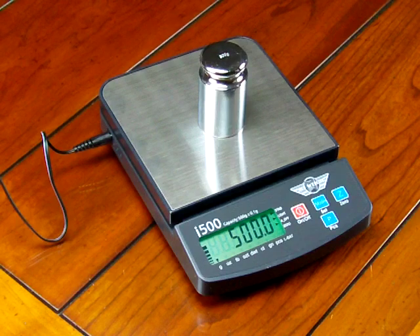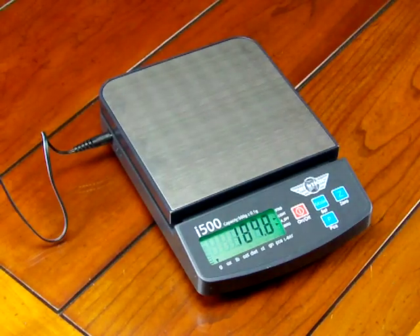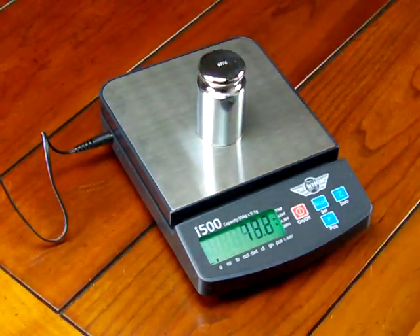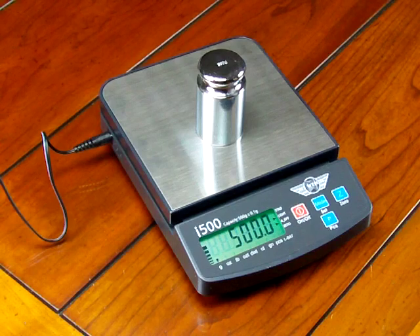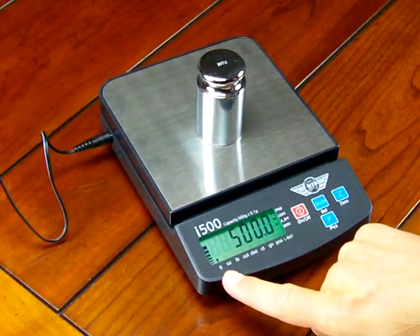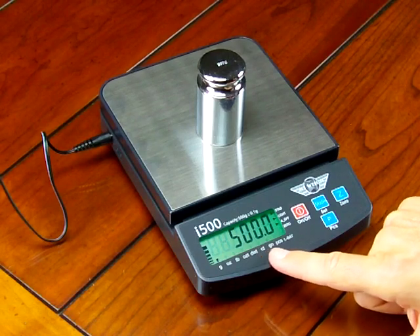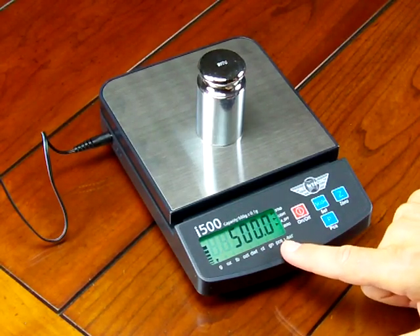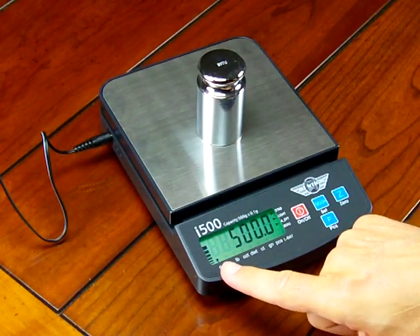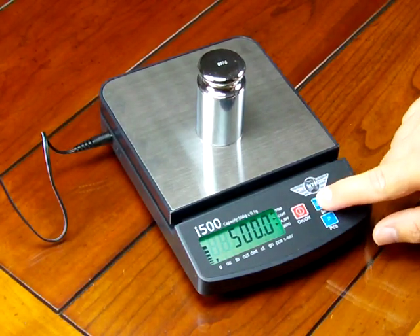A few more features I'd like to show you about this scale that make it very unique. The ability to change weight modes is real simple — all you have to do is press the mode key. You'll notice on the bottom we have grams, ounces, pounds, troy ounces, penny weight, carats, grains, and piece weight. The little arrow illuminates as we change the weight mode. So we're in grams now.